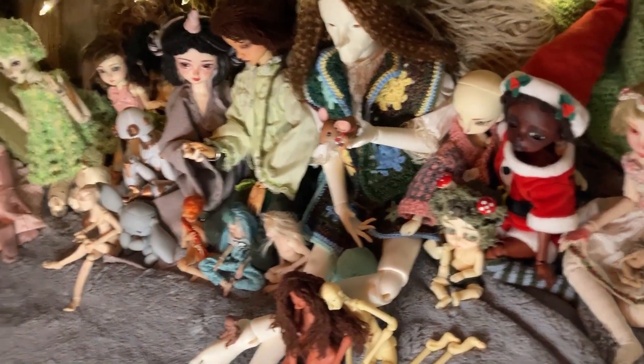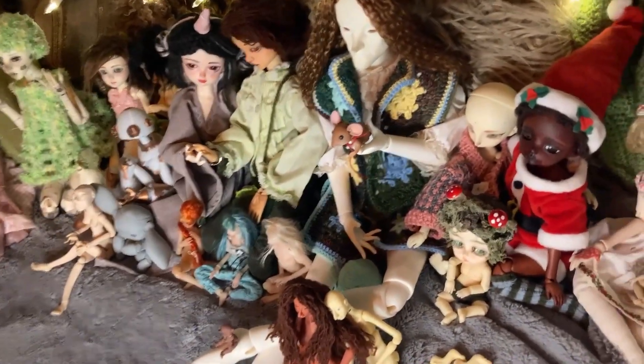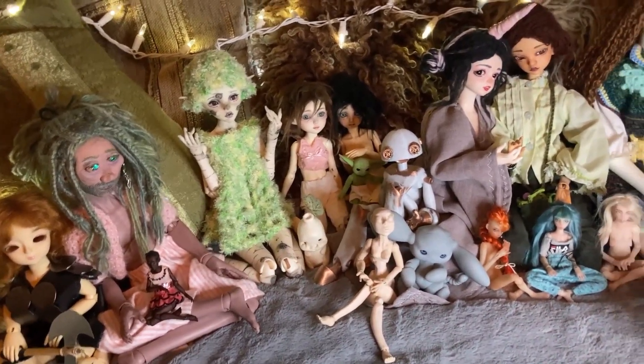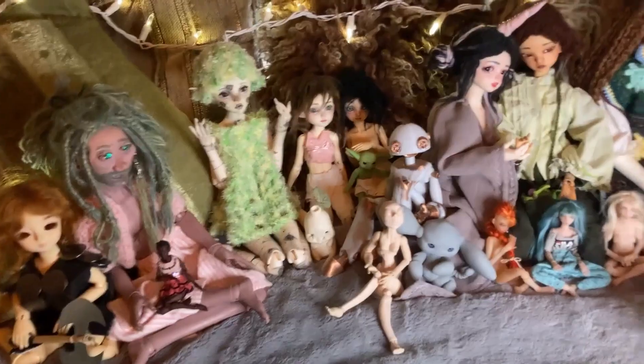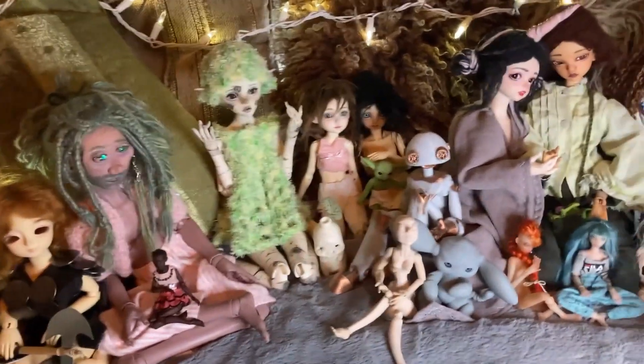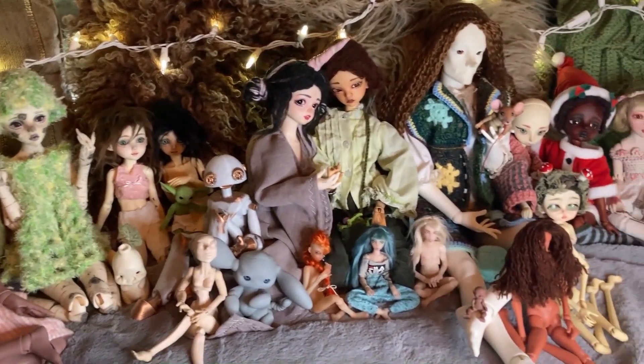So that is everyone. If my count is correct, there are 25 of them. I should note that dolls I own but am not planning on keeping I didn't include in the video — these are the ones I'm planning on keeping in my collection for the foreseeable future.